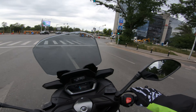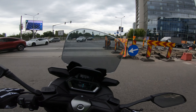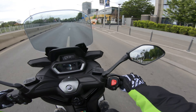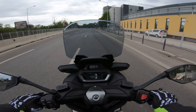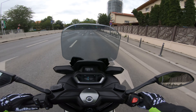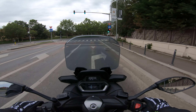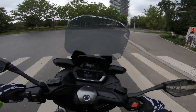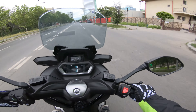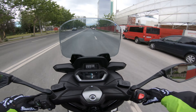As usual, the little scoot is just making mincemeat of the traffic. That gigantic Intruder 1800 around the city has no chance against this thing — it really doesn't.